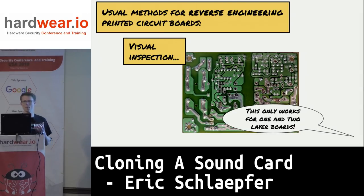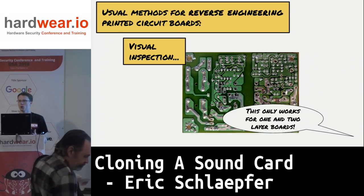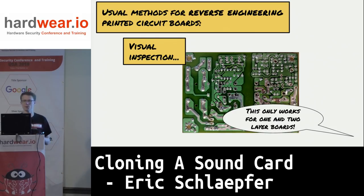I want to chat about reverse engineering a PCB — a printed circuit board. The most common method is visual inspection: you look at the board, look at the traces, start a notebook, draw a schematic, and figure out what's connected to what. This only works with one or two layer boards — any more layers than that and they're buried inside the board; you can't see them anymore.